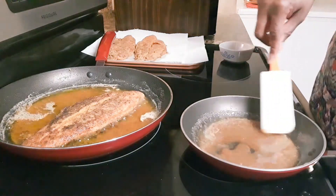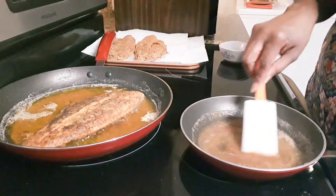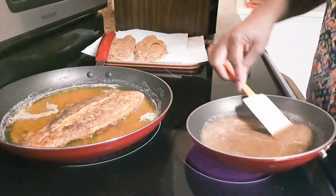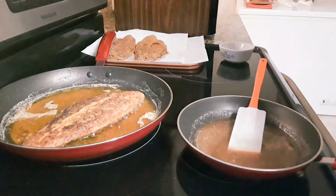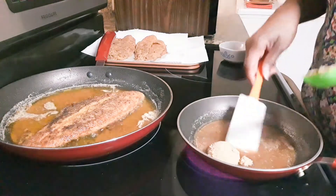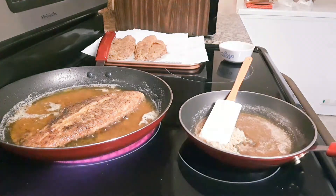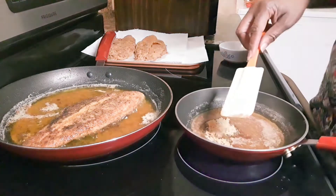Brown sugar, butter, cinnamon, and nutmeg — that's what we do. That was four tablespoons of the brown sugar, almost half a stick of butter, and I just sprinkled in the cinnamon and the nutmeg to taste. You have to make it your own.